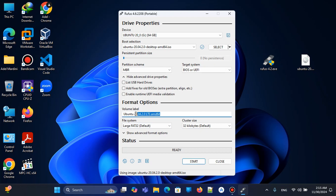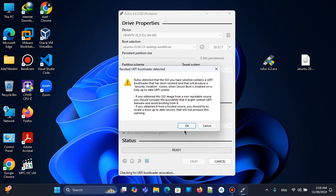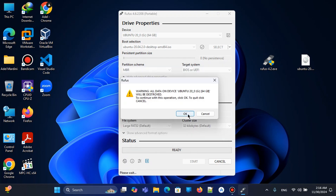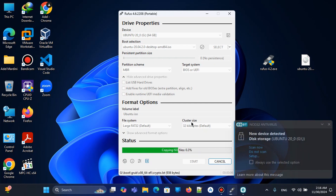We can change the label — for example, to something like 'ISO' — but we'll keep everything as default. Now we hit Start. We will write in ISO image mode, not DD image mode. We click OK, and it will start formatting, copying the ISO files, and burning.